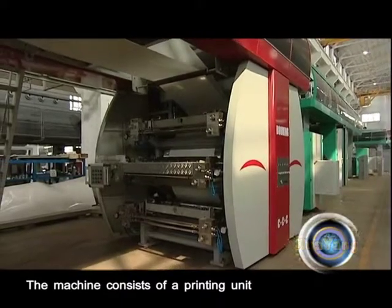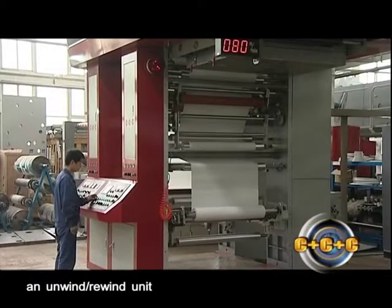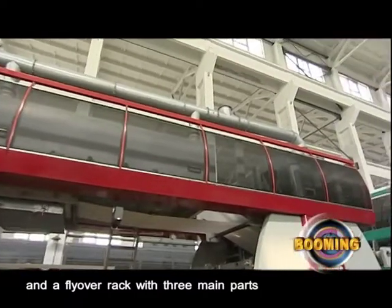The machine consists of a printing unit, an unwind-rewind unit, and a flyover rack with three main parts.